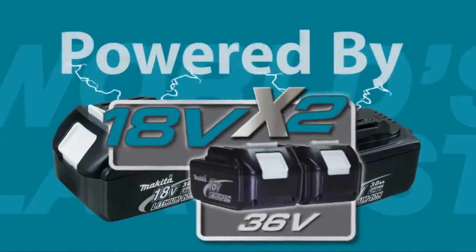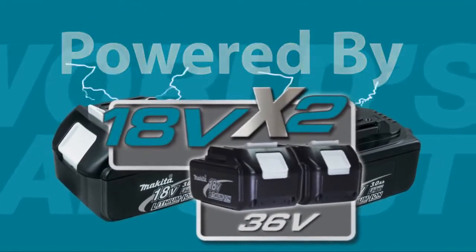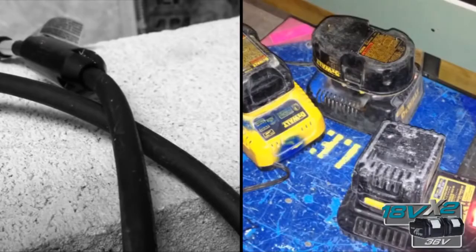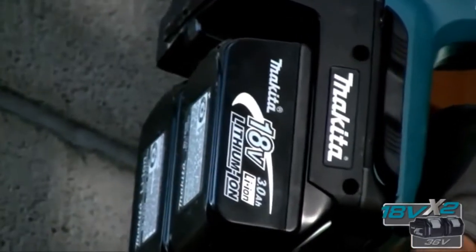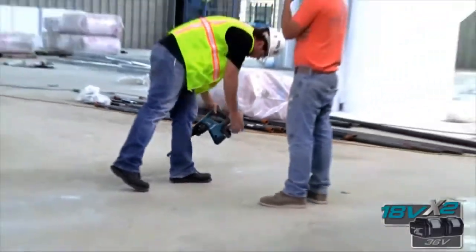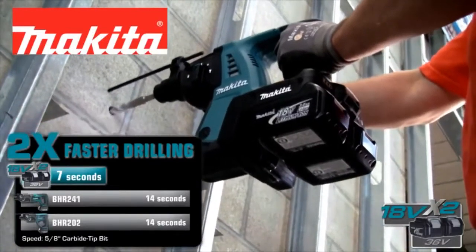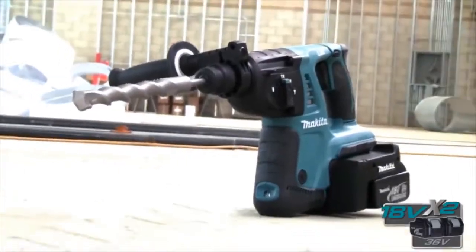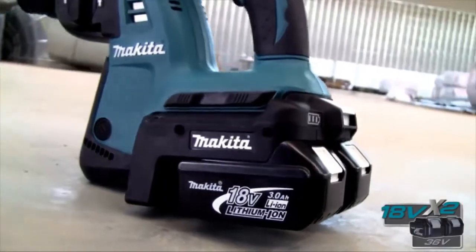Powered by two 18-volt lithium-ion batteries, say goodbye to the cord and forget about separate batteries and chargers. LXT-X2 gives you the performance of a corded tool with two times faster drilling.